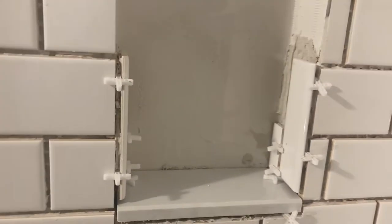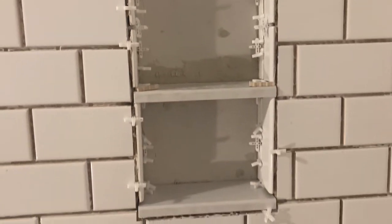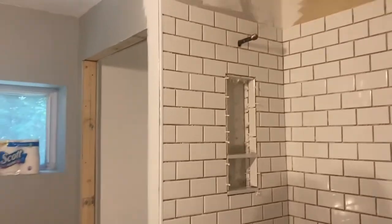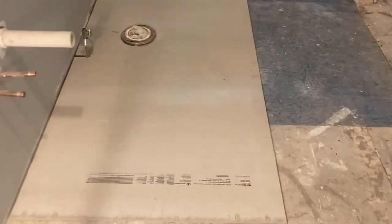At this point Shane's starting to work on the niche — that was a lot of work. We used threshold material for the shelf and the bottom, and then Shane used bull-nose tile on the edges. That probably took as much work as doing the whole wall. There were so many cuts.